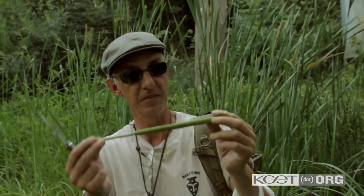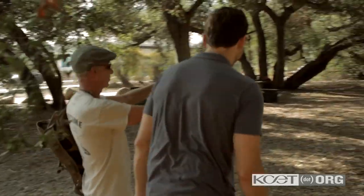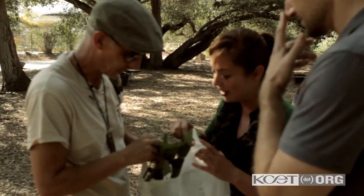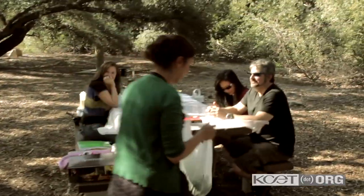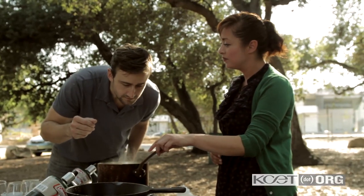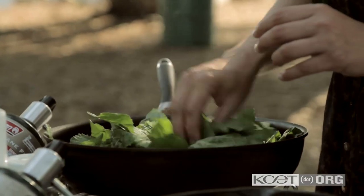We can take this and have Mia cook it. We're going to taste it. Mia, I got some food for you — some wild spinach and some pepperweed. These are the California perennial pepperweed.